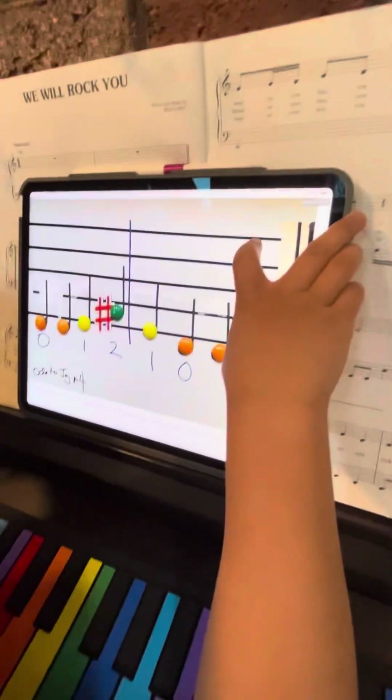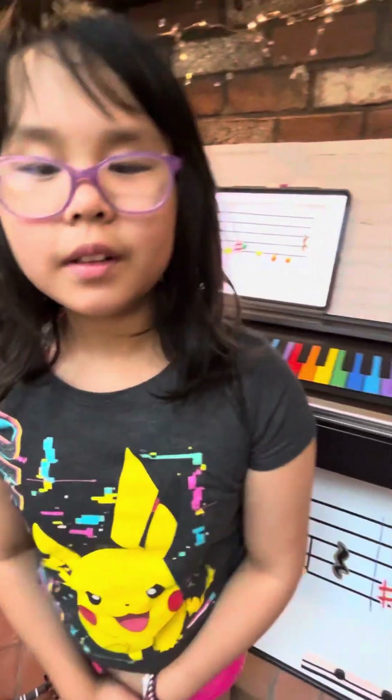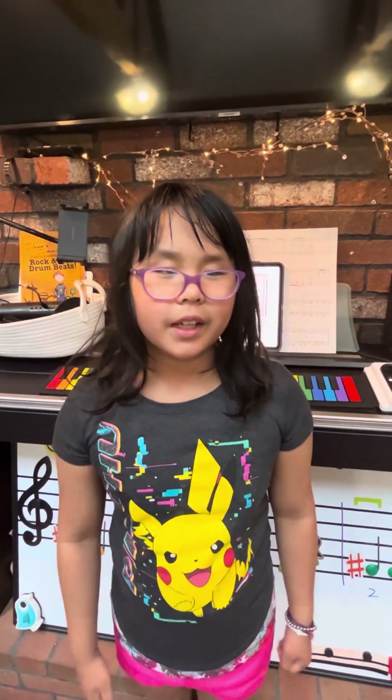Thank you so much for giving us a little glimpse about how you learned to play the violin. I hope you come back for more, and this is the end of this video. Bye!